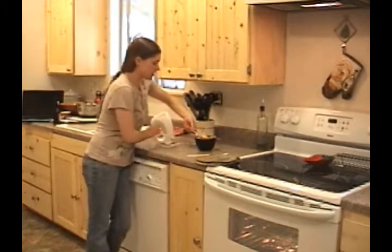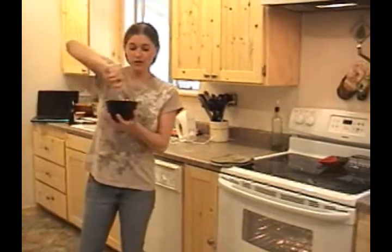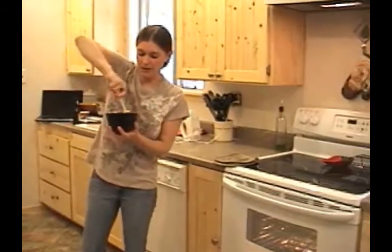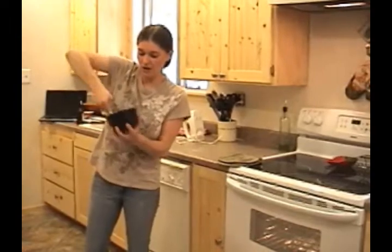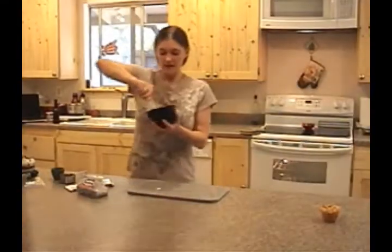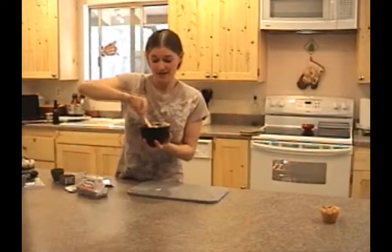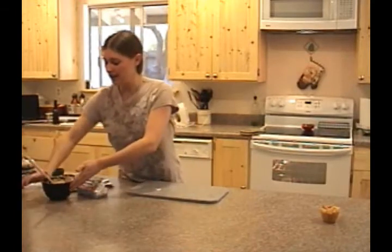Now I'm going to go ahead and use my spatula to continue incorporating this, although our beaters have mostly done that for us. We just want to ensure that it's all smooth and evenly incorporated. Now that we have our Philadelphia cream cheese peanut butter spread all ready to go, we'll go ahead and set that aside and wait for those brownies to be ready.